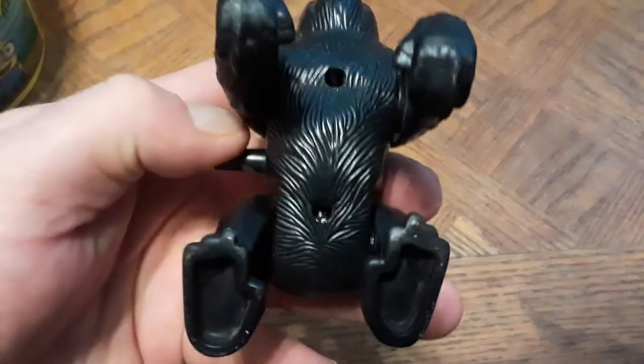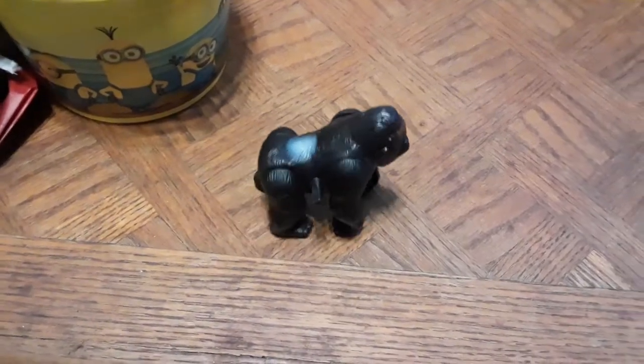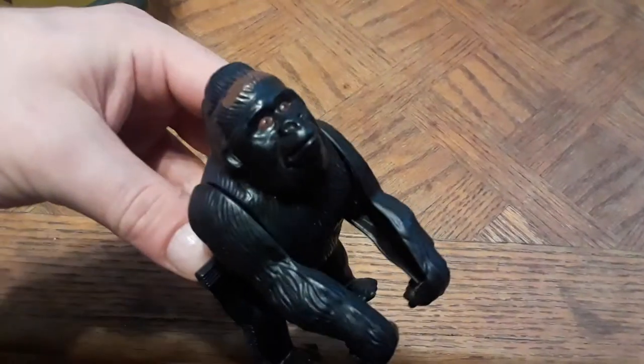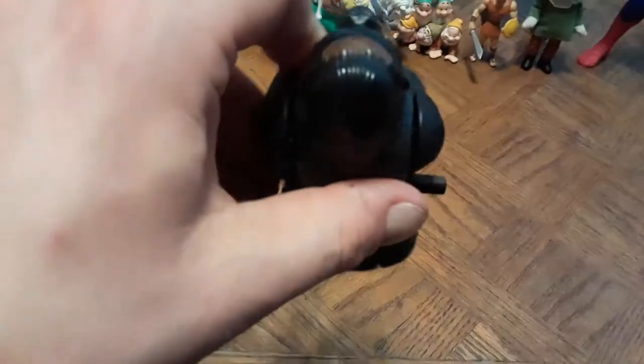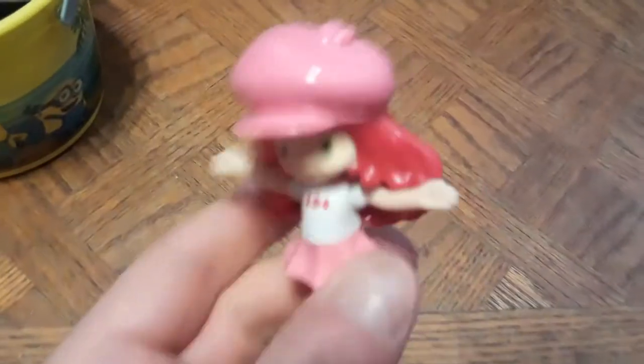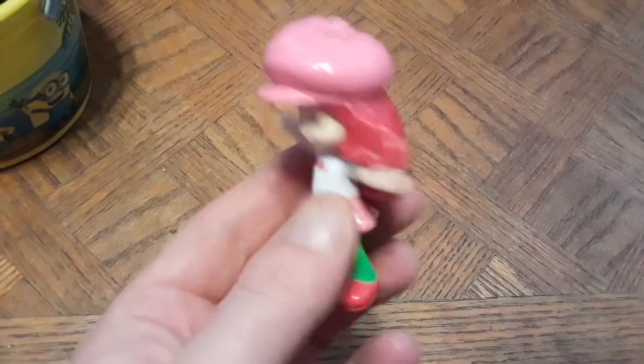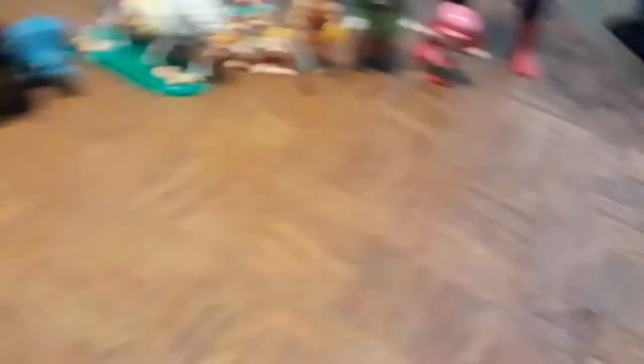Here's a little wind-up gorilla. Since I'm a King Kong fan, I figured I might as well pick this up — and he does walk. He goes a lot faster than I'm showing, but I don't have two hands free to wind him up properly. I couldn't find a stamp on him, but he's a pretty cool silverback gorilla figure. Also picked up a little Strawberry Shortcake McDonald's toy from around 2008 — I'm a big fan of anything eighties, and Strawberry Shortcake came from the eighties.